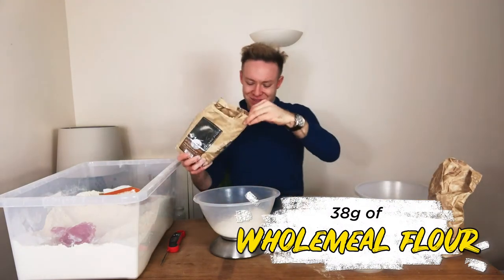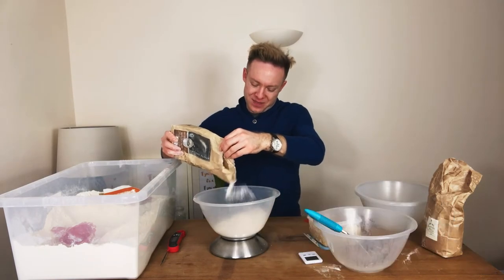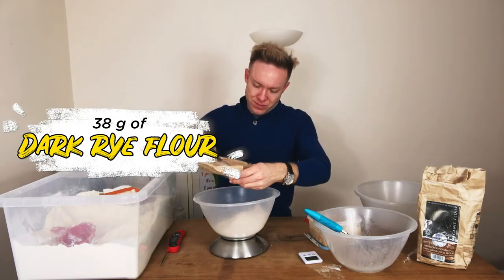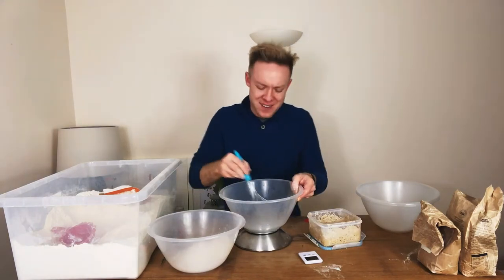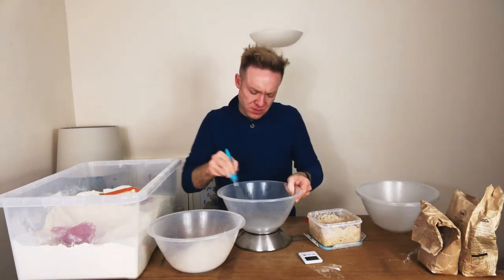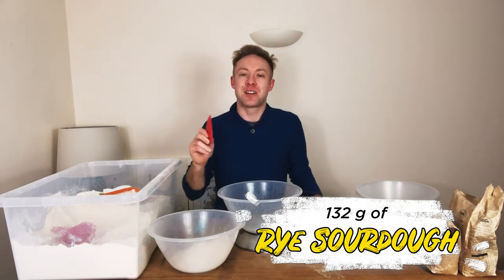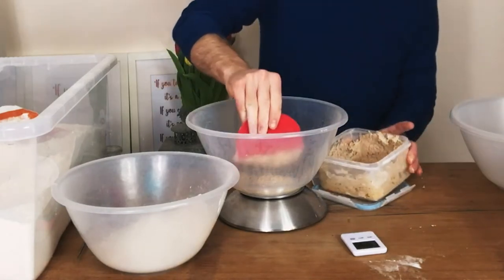Next up, a bit of wholemeal — we don't want much of this. And then we've got some dark rye flour, again 38 grams. We're going to break down as much salt as we can, just so it's easier when we're kneading. That's pretty much gone. Next, our lovely sourdough — so much of the flavour of this dough is going to come from this sourdough. We're going to put in 132 grams of it.